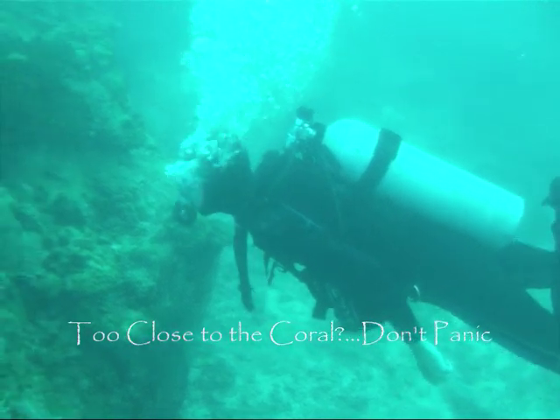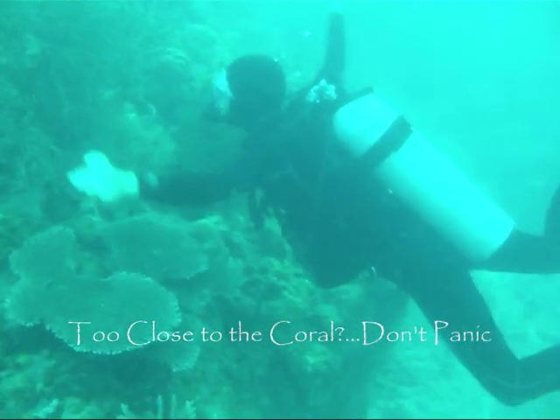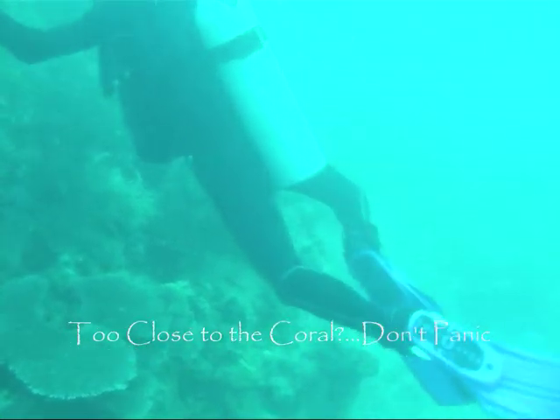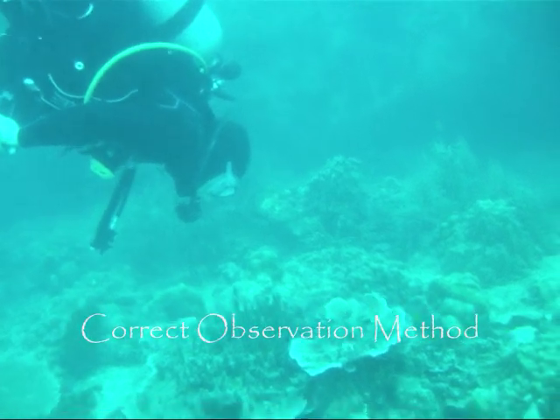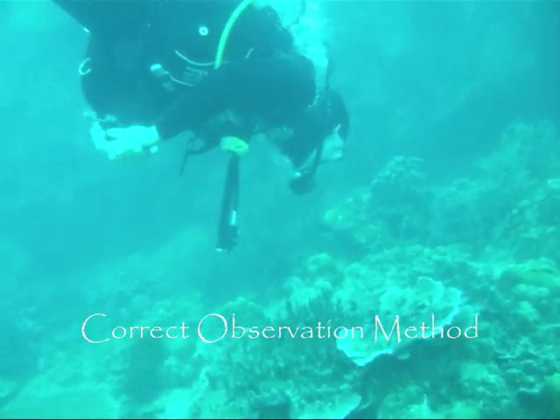Whilst diving, you may want to take a close look at coral. This is how not to do it. Here is how it should be done. The diver carefully controls his buoyancy and his position in the water through his breathing.